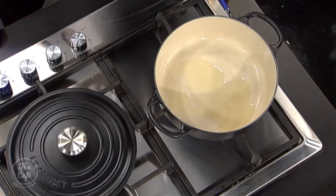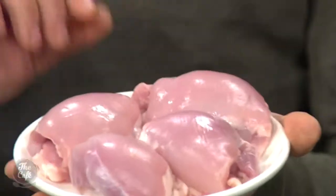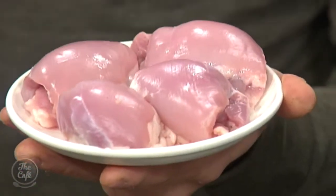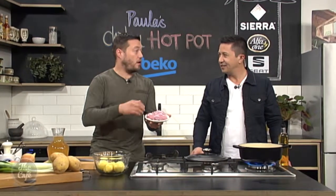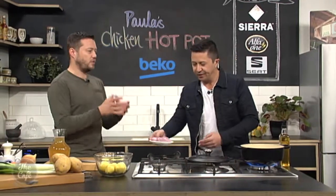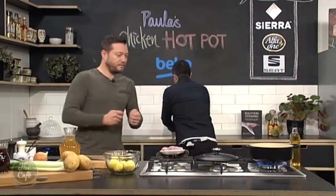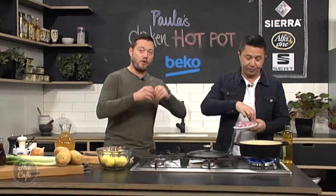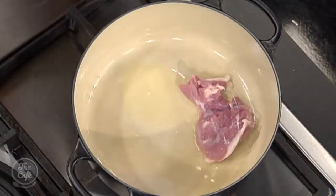Chicken thighs — you can put the skin on if you want, and that gives you extra flavour into the stew, maybe makes it a little bit fattier. But if you don't want the extra skin in there, just take the skin off. You can leave the bone in as well, or have it boneless — it's entirely up to you. Paula likes to cook it with the bone, but just before you serve it, just remember to take the bones out, especially if the kids are going to be eating it.